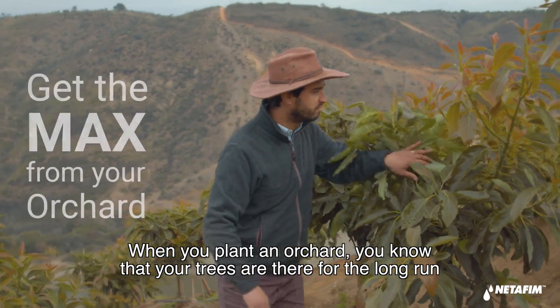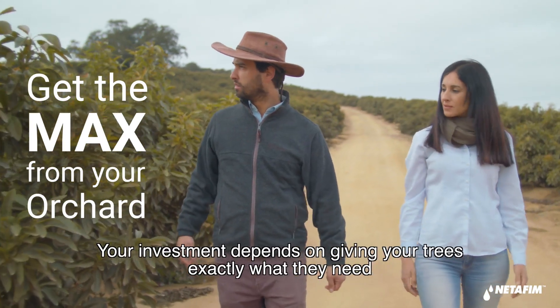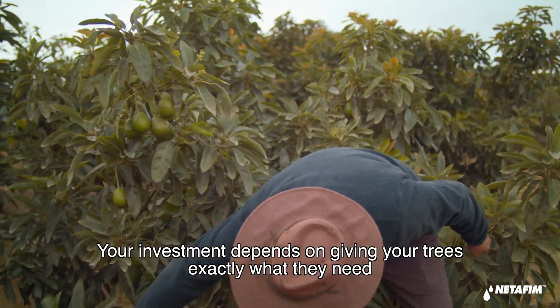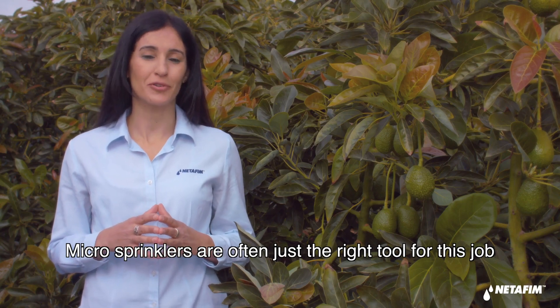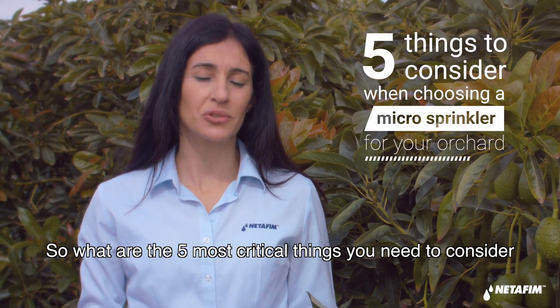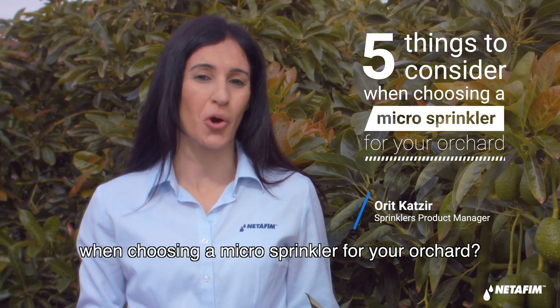When you plant an orchard, you know that your trees are there for the long run. Your investment depends on giving your trees exactly what they need, so they can perform at their very best. Microsprinklers are often just the right tool for this job. So what are the five most critical things you need to consider when choosing a microsprinkler for your orchard?